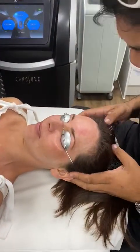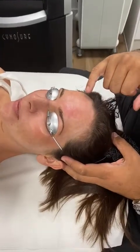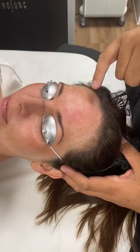So with our patient today, we are treating melasma. If you zoom in here, we can see the outline of this darker pigmentation here.